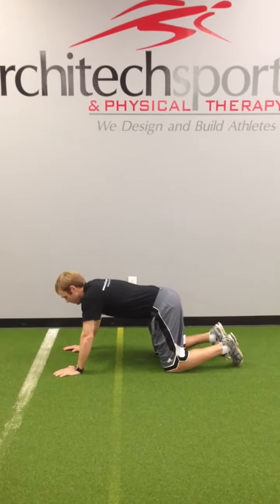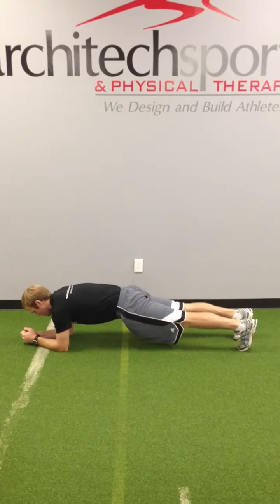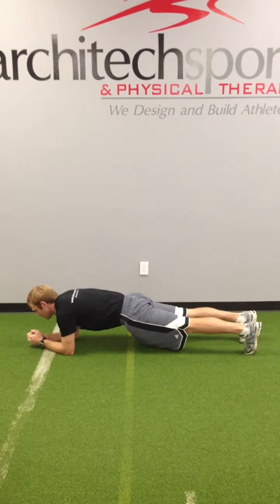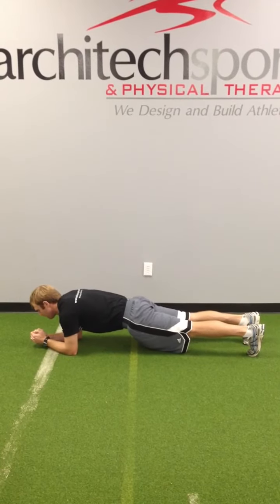Today we're going to show you good exercises for strengthening your core. The first exercise is going to be planks. You're going to hold it for 10 seconds. With the planks, you want to make sure that you're pulling in the belly and the glutes. This is going to help overall with core stability and strengthening.